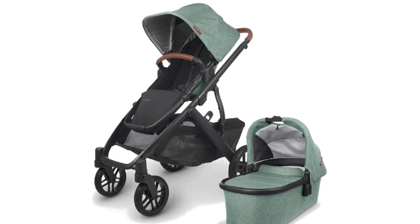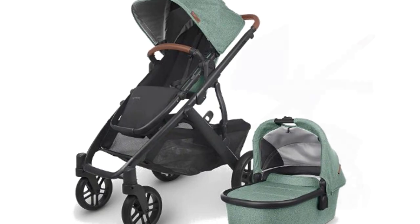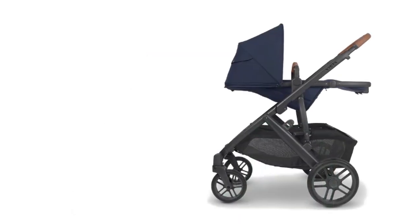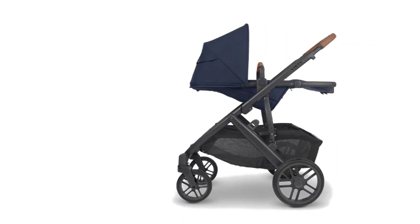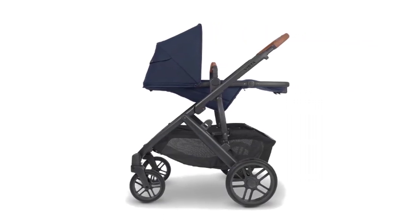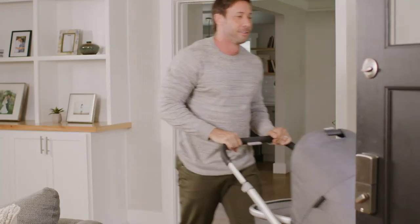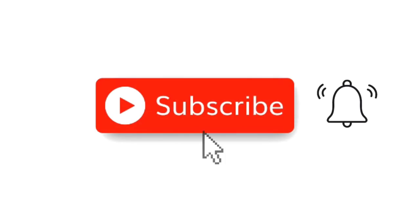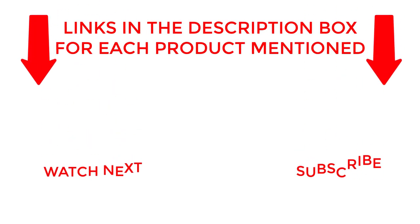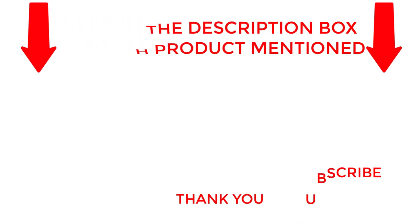Overall, the Uppababy Vista V2 stroller in Jake, black carbon black leather, is the ultimate stroller for new parents. With its versatility, comfort, and convenience, it's a must-have for anyone looking for a stroller that can grow with their family. Order yours today and see why this stroller is a favorite among parents everywhere. That's all from my end. I make helpful videos daily so do subscribe to my channel. If you need more information about these products, do check out my description. Stay updated with our cool products as it will make your life much more easier.